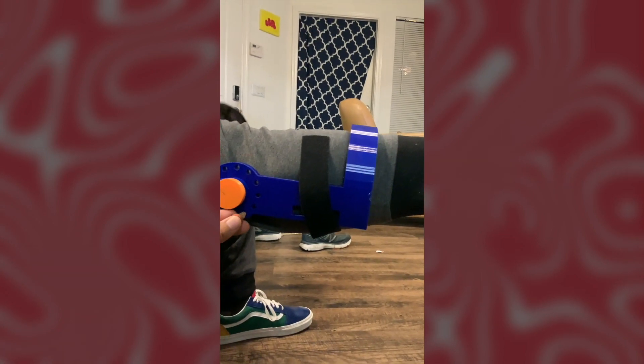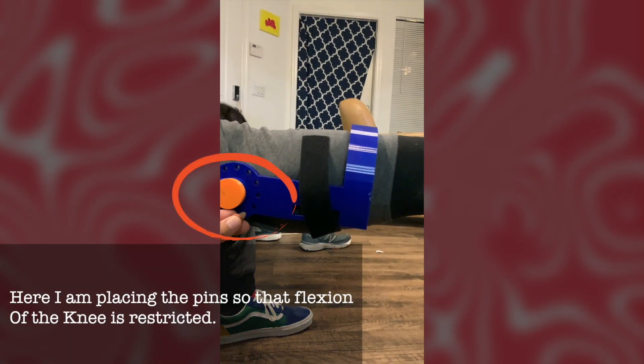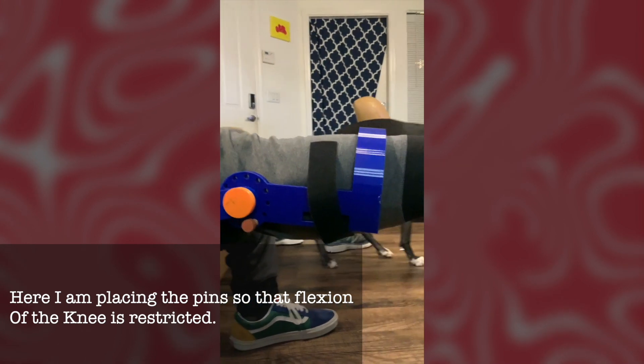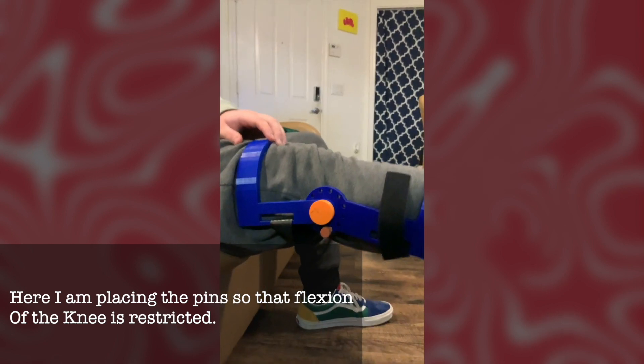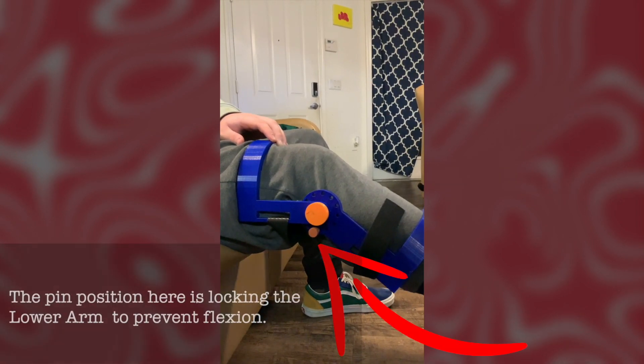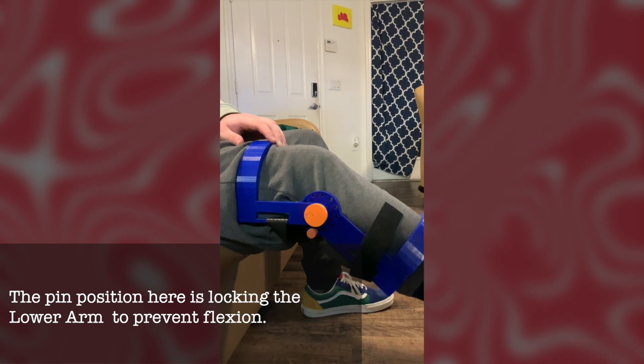In this setup, I've set up the pin in such a way that the flexion of the knee is restricted. The pin is blocking the lower half of the brace from going into extension or flexion from the flexion position.